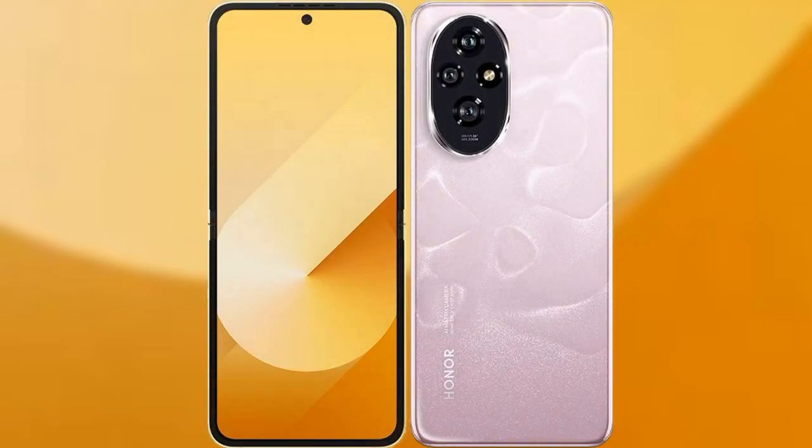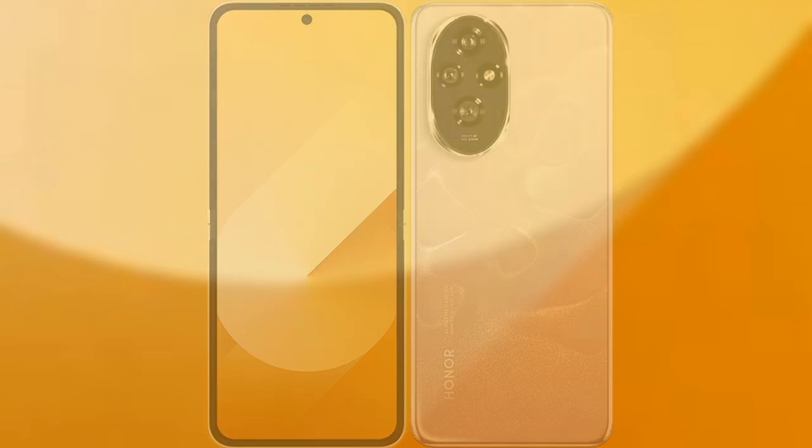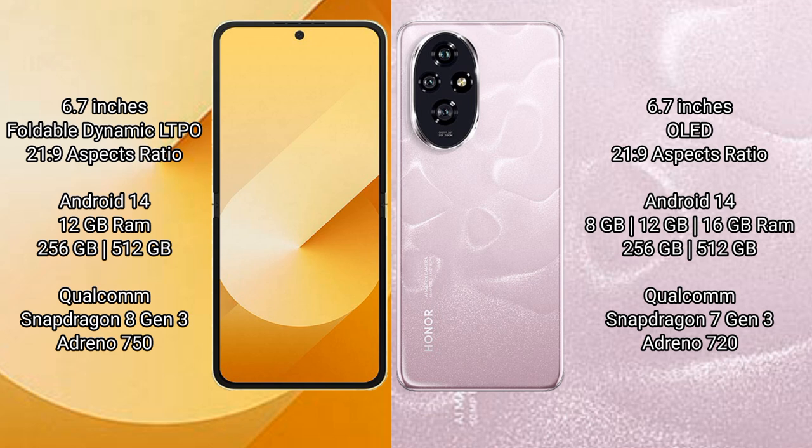I will compare the new Samsung Galaxy Z Flip 6 with the Honor 200. The Samsung Galaxy Z Flip 6 comes with a 6.7-inch foldable Dynamic LTPO AMOLED display with an aspect ratio of 21:9. The Honor 200 comes with a 6.7-inch OLED display and the same 21:9 aspect ratio.